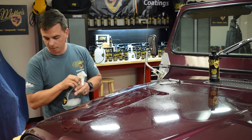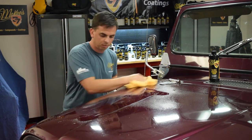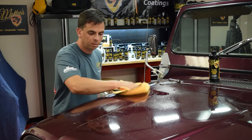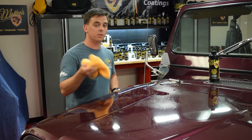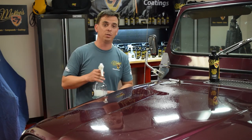After you clay a section, take a microfiber towel, wipe off the residue, then move on to the next section and follow with polishing or waxing or whatever your end goal is. That's McKee 37 N914 at the clay lube dilution ratio.